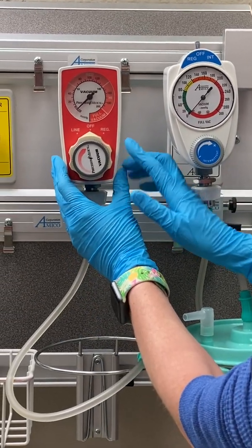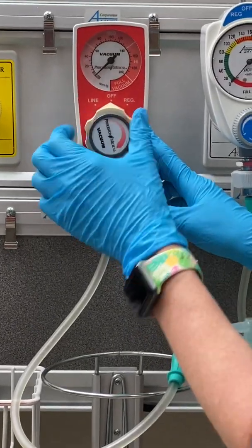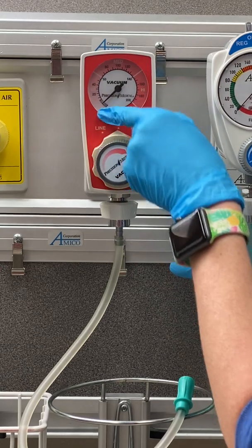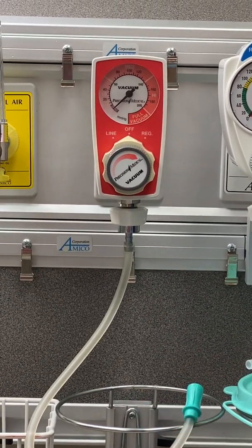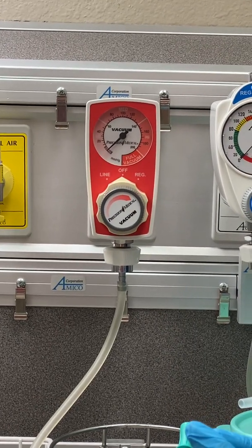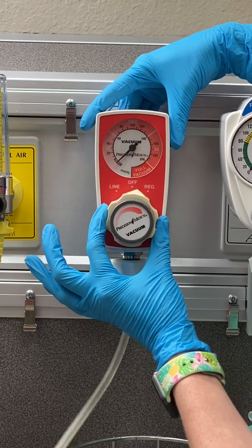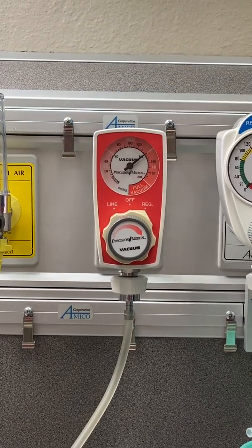We'll start with this one here. So you have REG, line, and off, and then you've got this dial. You can spin this dial and nothing happens until you turn it on. Take note of the pressure inside the regulator — you've got your pressure dial. Oftentimes you'll see orders to set suction to low intermittent, low continuous, or 120 millimeters of mercury — that's what MMHG stands for. So REG means it's going to provide adjustable continuous vacuum suction.